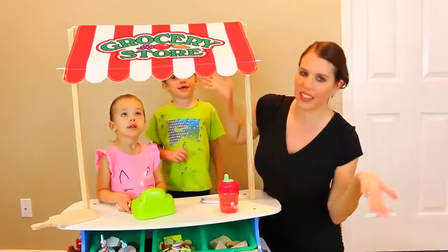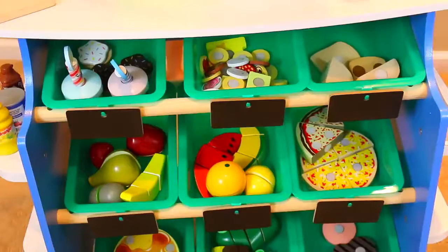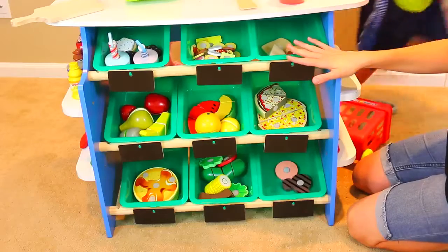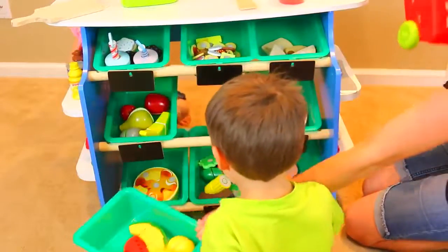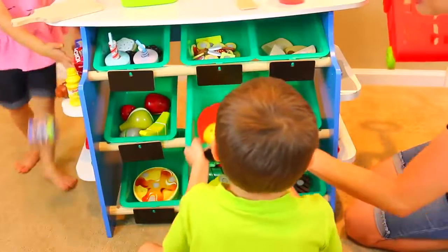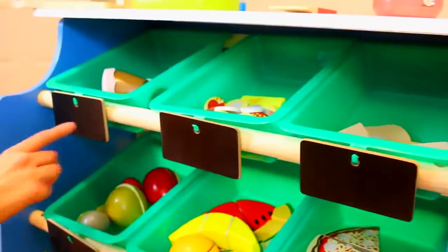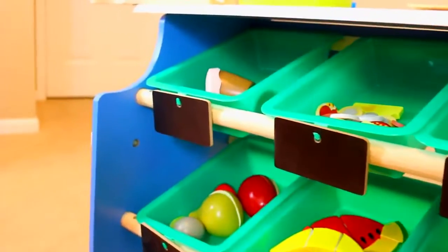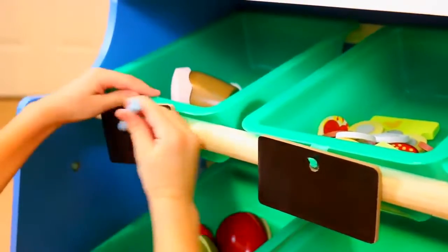Ta-da! Now we have the grocery store. It's ready for business and I have a really special game for both of you guys. Down here is all this different food. We're going to play a special game where you guys pick out fruit and cut it up. We have a basket, but first what we're going to do is label everything here and do prices. So we can write prices here. Here's our cupcakes bakery — so how much for a cupcake? How about $2?